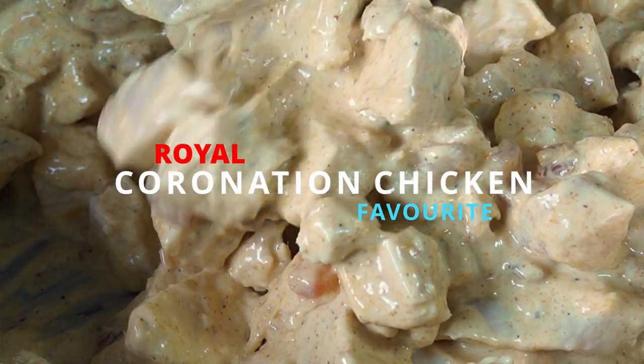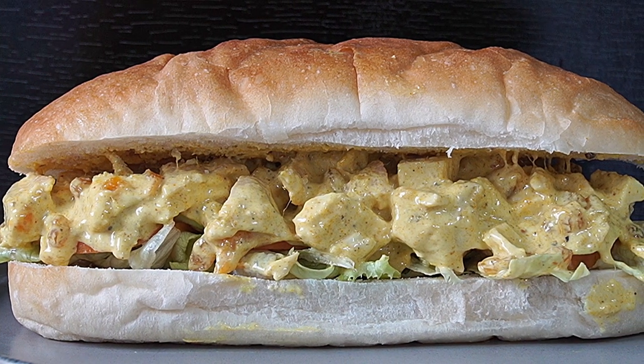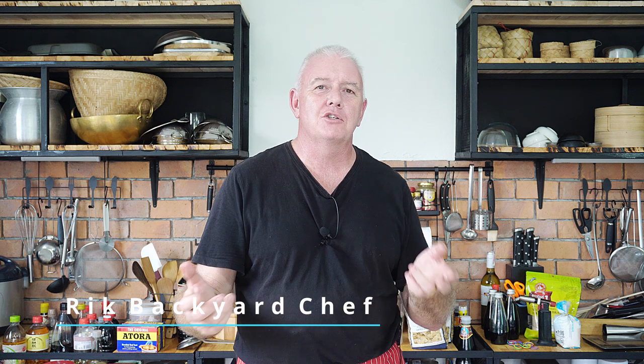Cooked chicken, a creamy curry mayo sauce infused with mango, apricot and spices. This is a real royal favourite. Hey guys, how you all doing? Welcome to Backyard Chef, I'm Rick. Today we're going to make an iconic British dish from 1953. It was invented for the Queen's coronation. We're going to make coronation chicken.